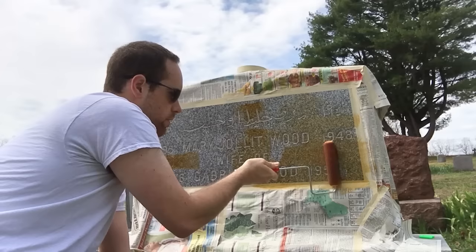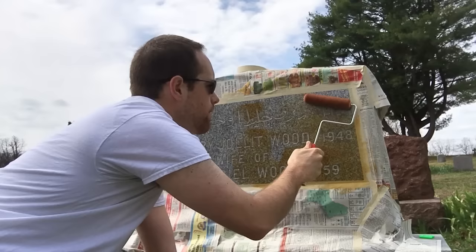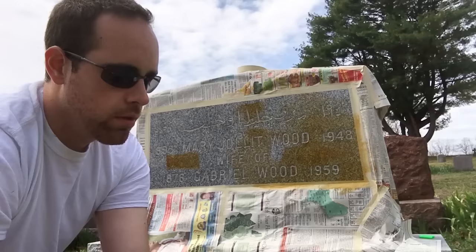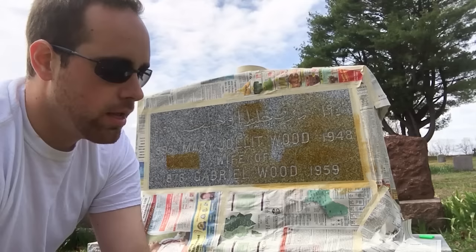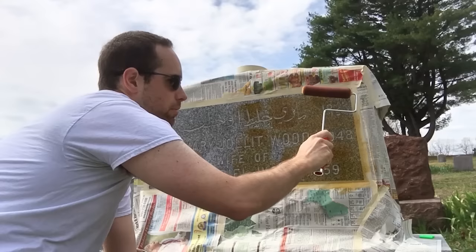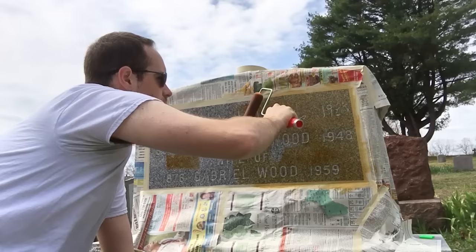It almost looks kind of cool just having the gray lettering shine through. One really cool thing is this family - as with almost half of my family - came from Lebanon. They have what I'm assuming is their family name 'Wood' written in Arabic on here. Every time I come here and see the stone I really want to be able to see what it says, but it's just so hard to see because it blends in with the stone so much. Hopefully by putting some paint in there it'll really make it pop out of the stone.